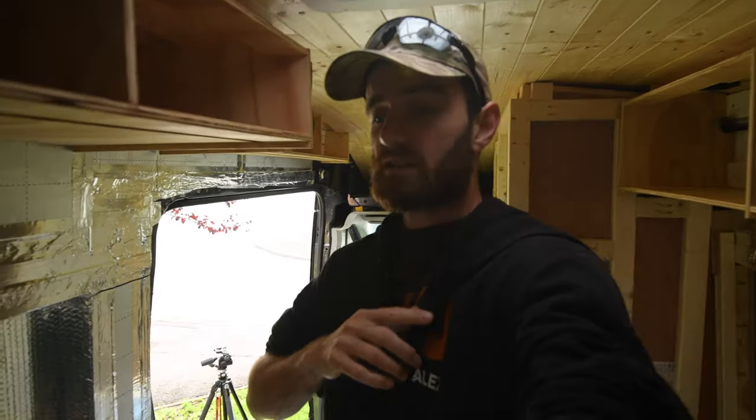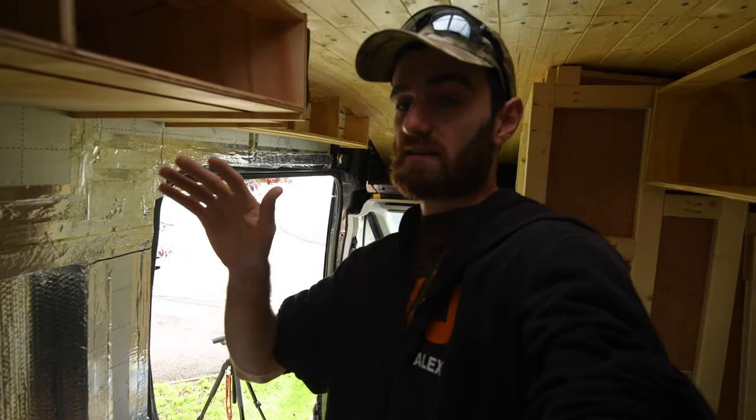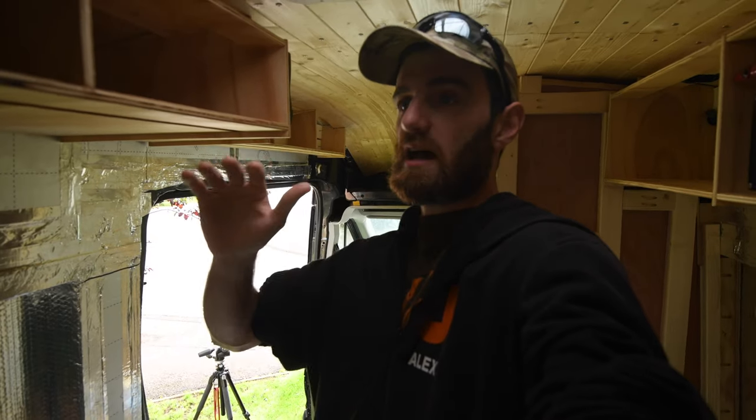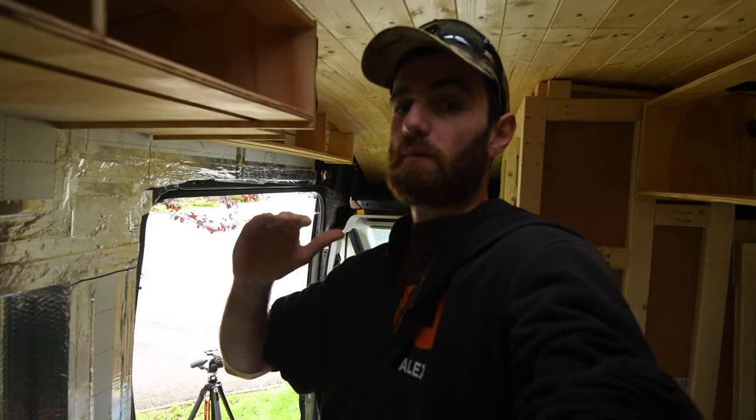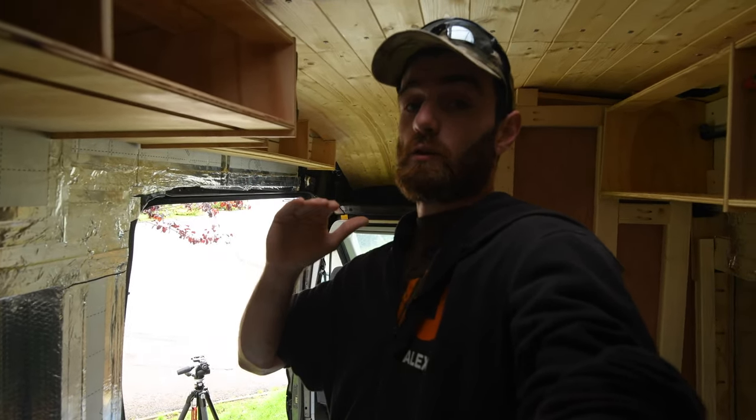Just going to pause the intro — this is a message from the future. As you can see by the title, it says 'failed,' which is because Mark 1 on the roof rack hasn't worked out how I planned. But everything in this video is still going to be relevant for Mark 2. The way I've constructed it and how it's painted is all going to be exactly the same — I'm just going to add a few extra bits and modify a few parts so it works. It's still going to be 750 watts of solar. I wanted to make sure I showed you guys the failures along the way in this van build series, and not just the successes.